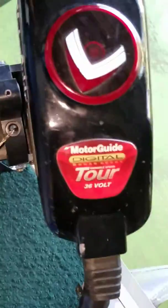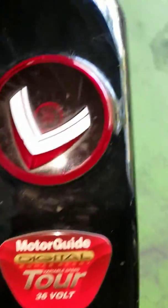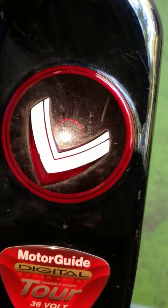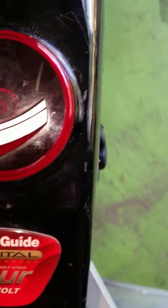Today we're working on a MotorGuide 109 Tour Series 36-volt trolling motor. I noticed while we were out last weekend that the directional arrow was pointing one direction while the foot was pointing a different direction.